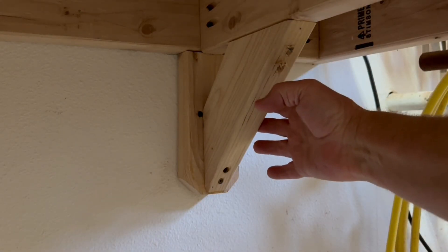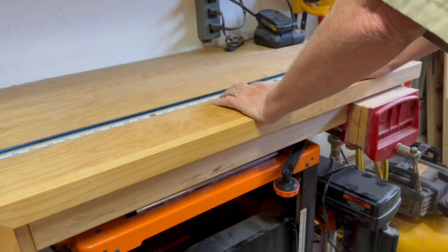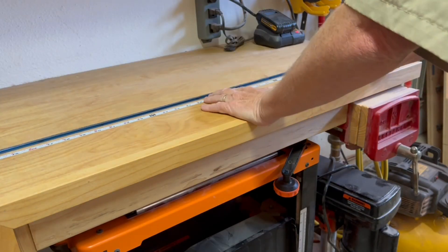For support, I just align these braces with the wall studs, and it's pretty sturdy. I think I could probably stand on it and it wouldn't budge.